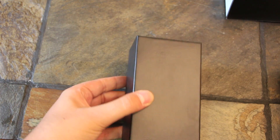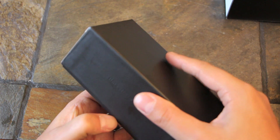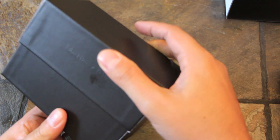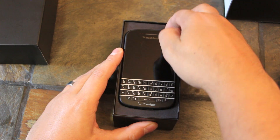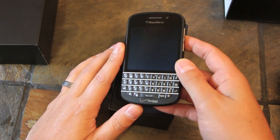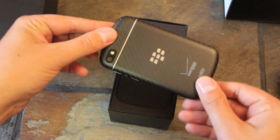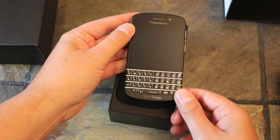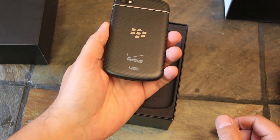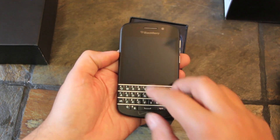But once we pop it out of the sleeve, we'll get the box open and get to the good stuff, because it's obviously what's inside that counts, right? So there we are. This is the Verizon Q10 in black. It's also available in white from Verizon. I'm a fan of the black — Kevin's a fan of the white, but it is what it is. You can see on the bottom it has the Verizon branding, and then also on the back you have the Verizon with the 4G LTE logo as well.